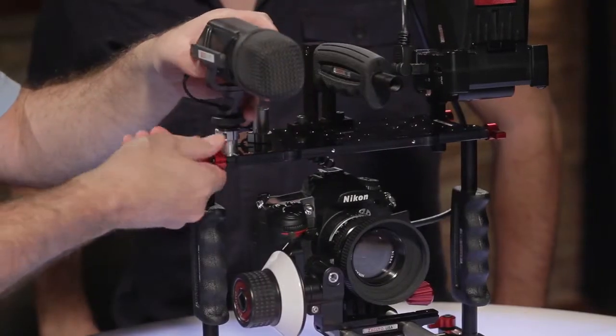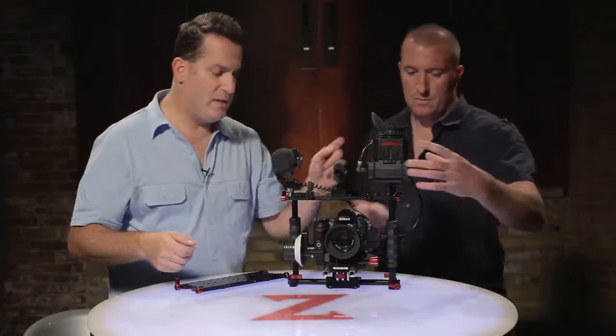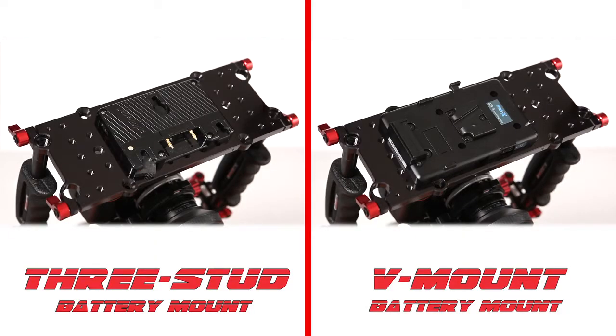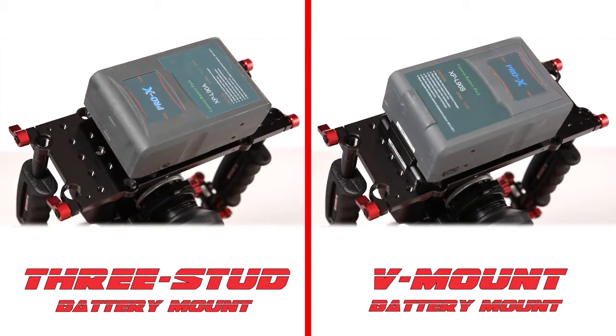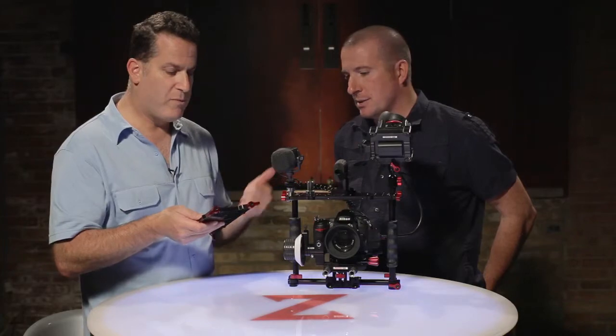So like in this case here I've got a microphone in there and on this end we have an EVF on there. Also you can mount an Anton Bauer or Sony battery plate on here. Fits perfectly on there. And you can mount an Aja Key Pro Mini.